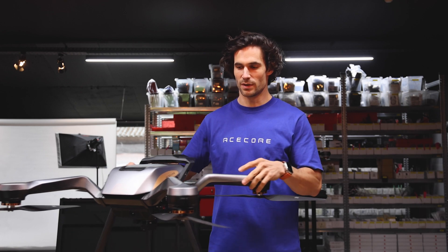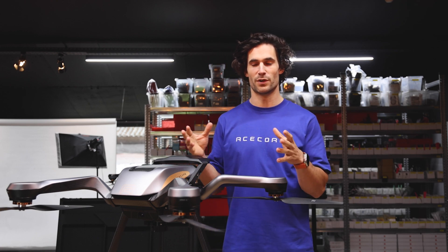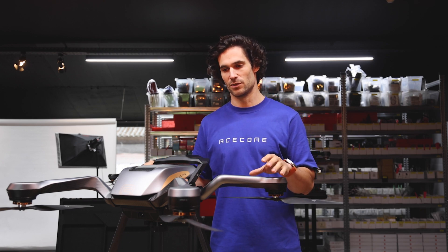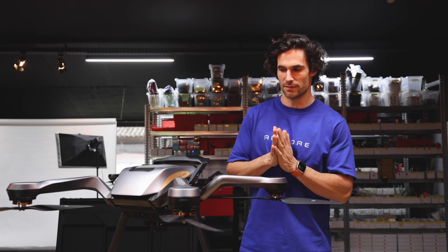Coming back to this new X4 ZOE, another thing we're very proud of is the customization in colors. We offer the option to brand your ZOE to your specific colors — colors that suit you, your company, and your company style. It's a very unique solution to make it even more personalized.